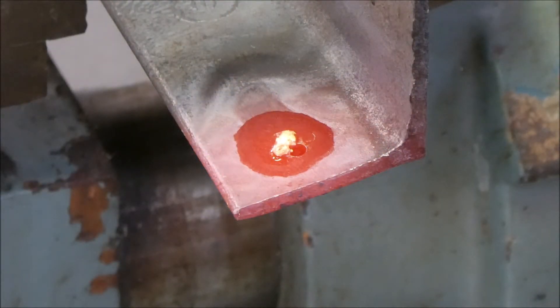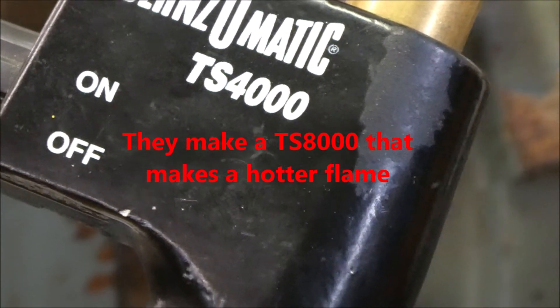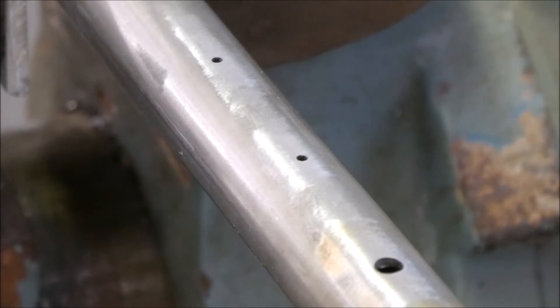The braising rod won't flow. It's possible I need another tip — TS-4000. I'll go do a little homework and see if I can get this to work.